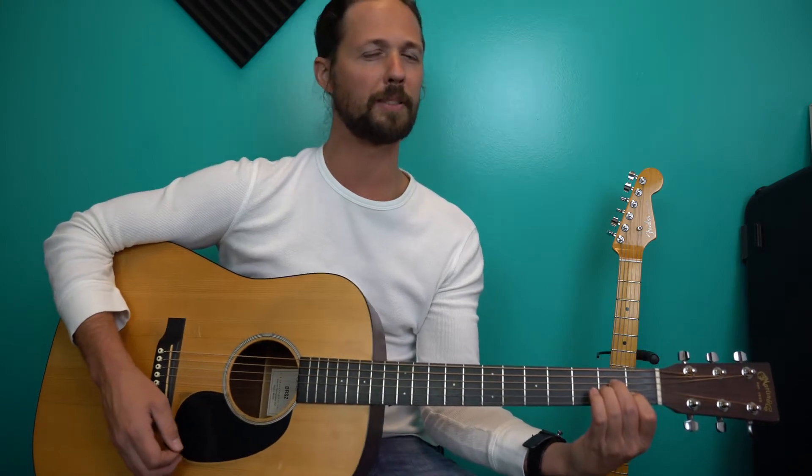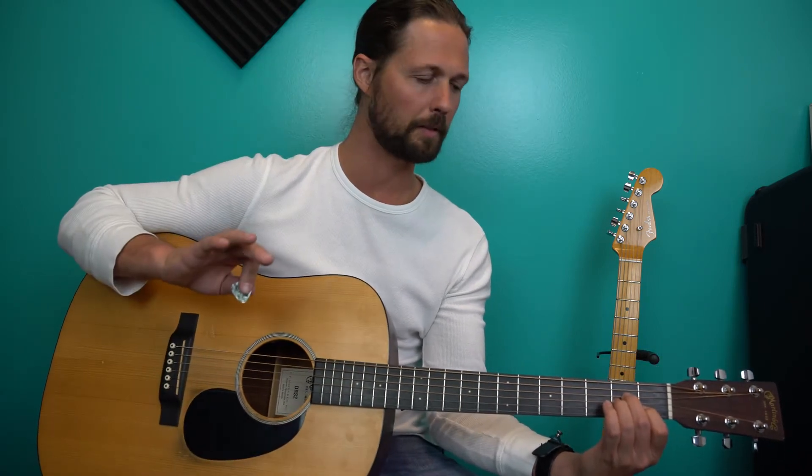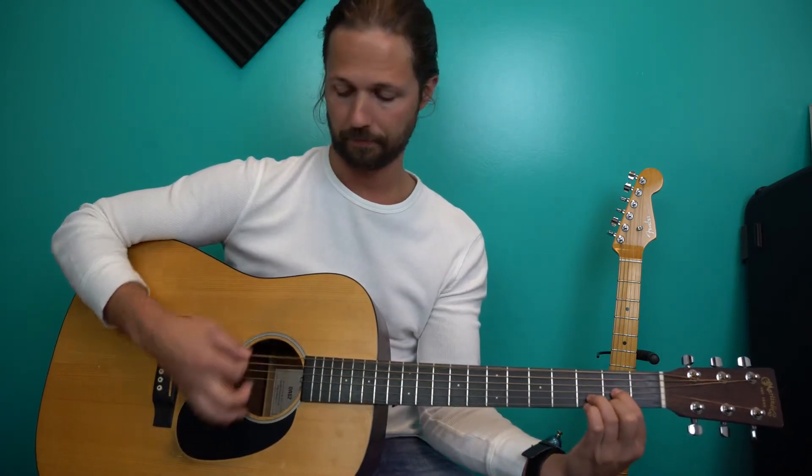And it sounds like this. You play them all — not terrible, but something's missing, something's off, right? Same thing with the D. It's not bad, but there's something weird, right? And that's because you're not muting.